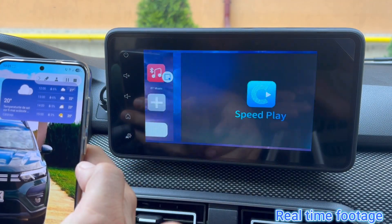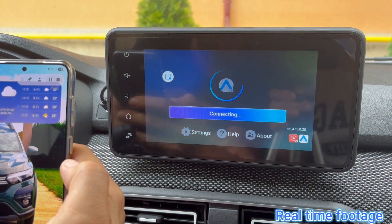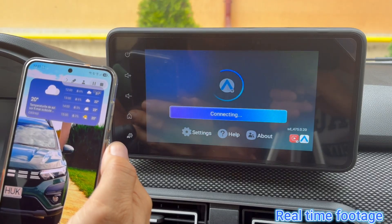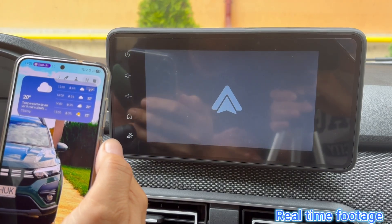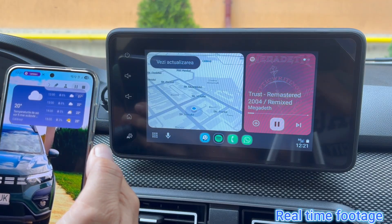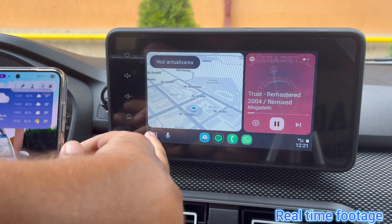The connection is extremely fast. I've tested a lot of devices that switch from wired to wireless and I'm very satisfied with how quickly Android Auto starts up here. Those of you familiar with Android Auto or CarPlay will note that the last used apps launch immediately after connecting, so in my case Waze and Spotify were already running.